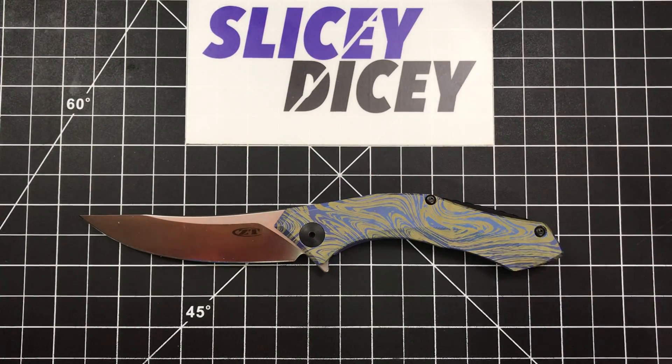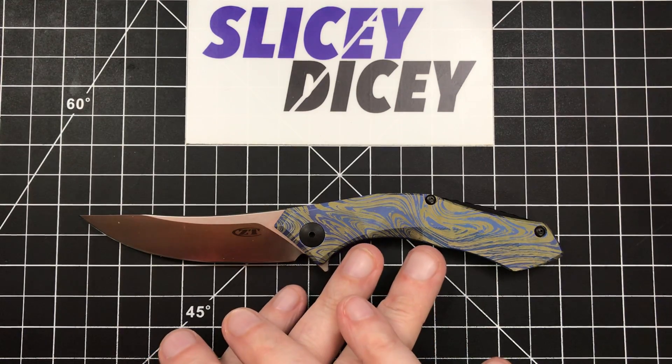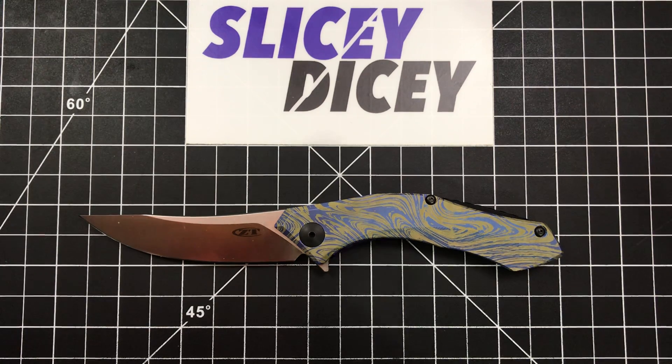My conclusion on the 0460 itself: I really wish the full titanium version had been available when I bought my 0450 — I'd probably still have it. The 0450 I did not keep for very long, but I really, really liked this. The looks are a bit Marmite — some days I think it looks great, and some days I pick it up and think it's too swoopy. But overall for $220, with 20CV steel, full titanium, really light and easy to carry — it's a ZT, built like a ZT. I have no problems there.